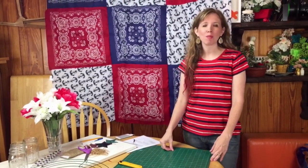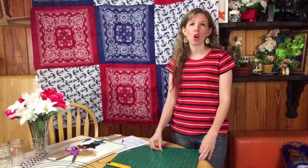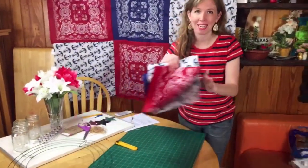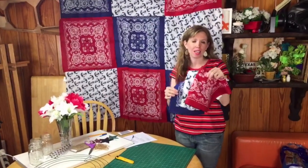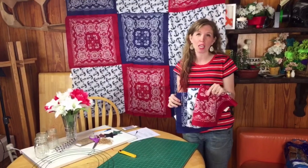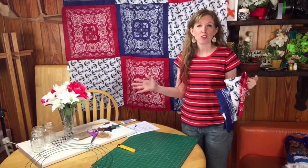Hey guys! Welcome to a live DIY. My name is Julie and I'm a blogger over at Julie Measures, and today I'm going to show you a whole bunch of crafts that you can do using bandanas. They're nice and handy in red, white, and blue. Here in the USA we've got the 4th of July coming up next week, and red, white, and blue are just really fun all summer long for crafting.